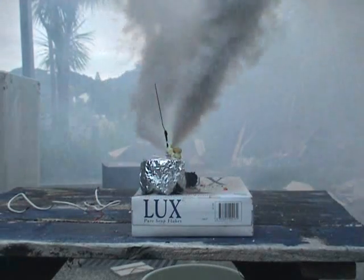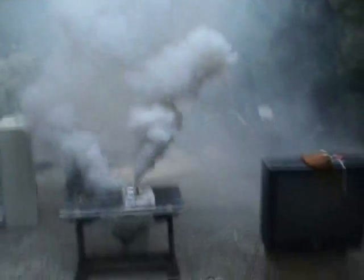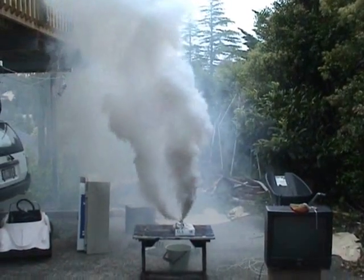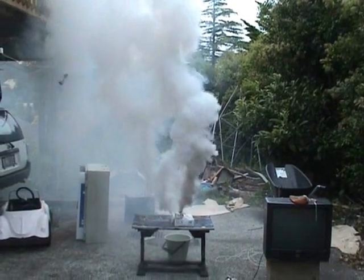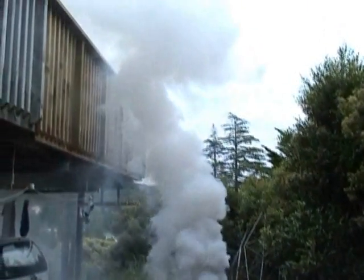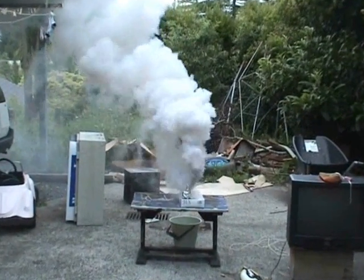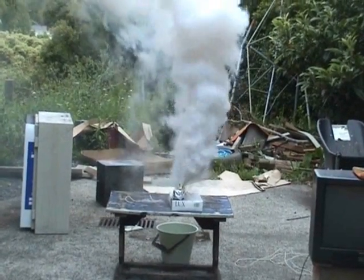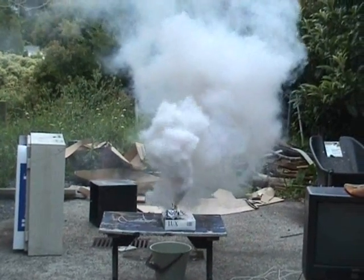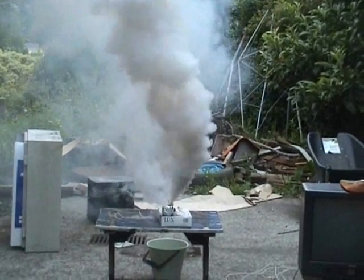Here we go. All right. There we go. Look — that's pretty good. Fantastic stuff, and that's just a little lid from a spray can basically. Awesome reaction.